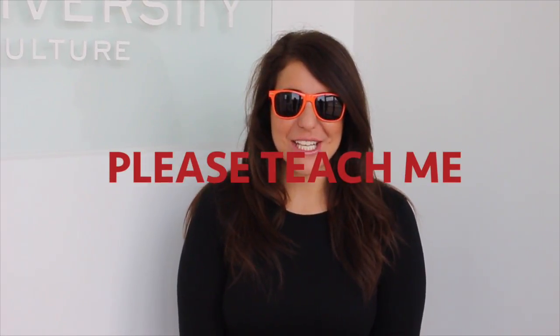Hey, it's Midday Michelle from 97ZOK. On this week's episode of Please Teach Me, I'm going to learn how to do creepy clown makeup at Tricosi University.